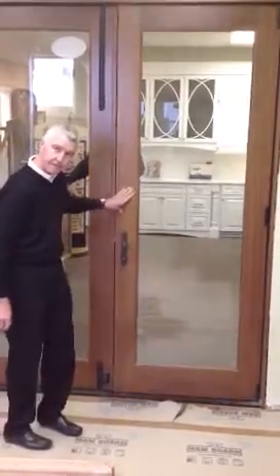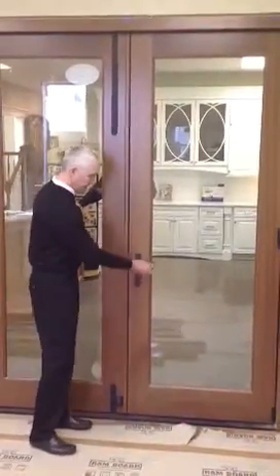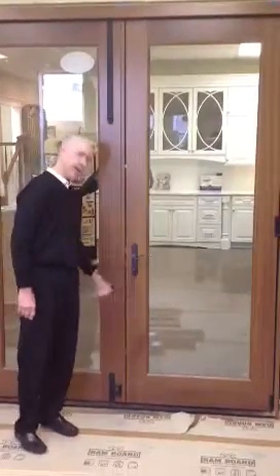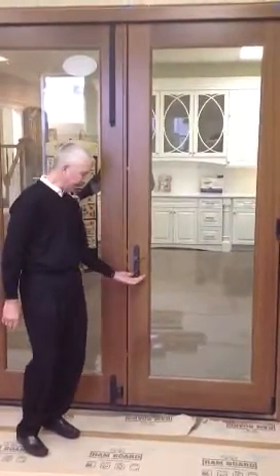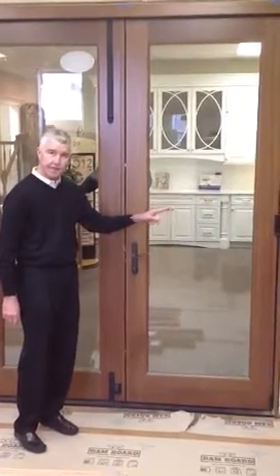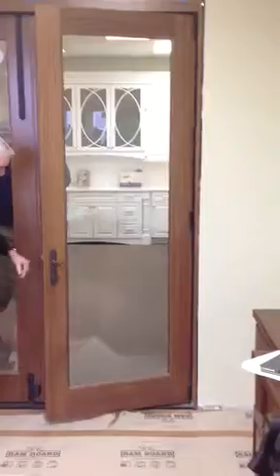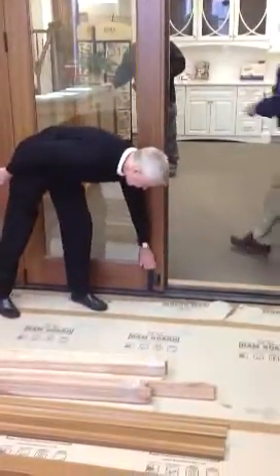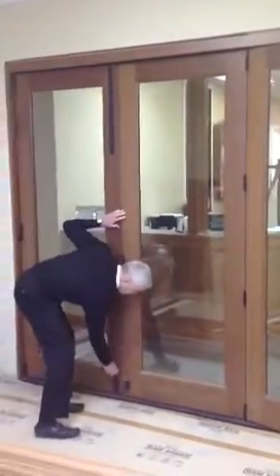Signature multi-door bi-fold with the multi-point lock activated. This particular unit is hinged off of the side jamb. We have throw bolts top and bottom, here and here.